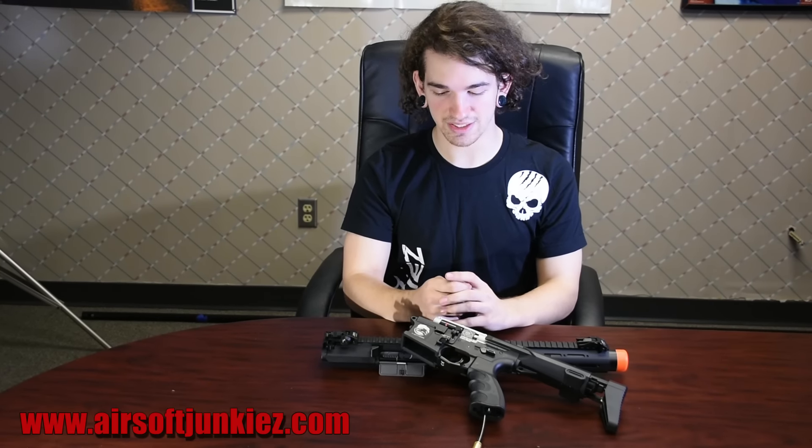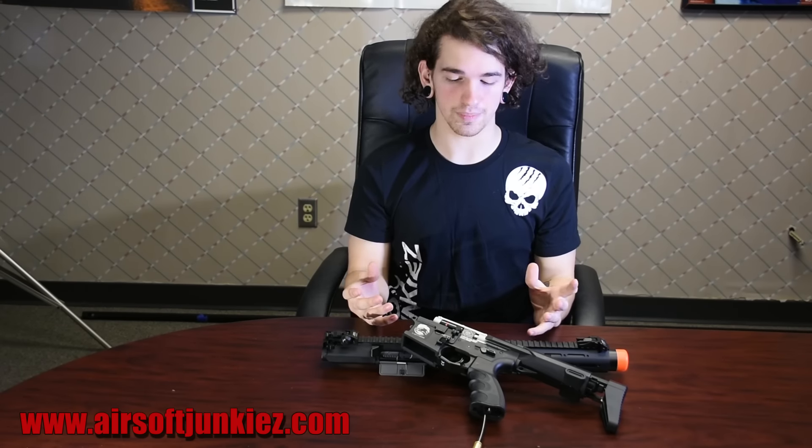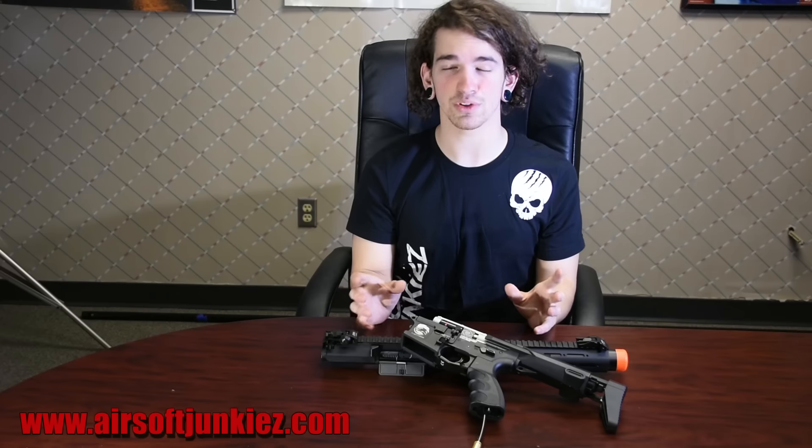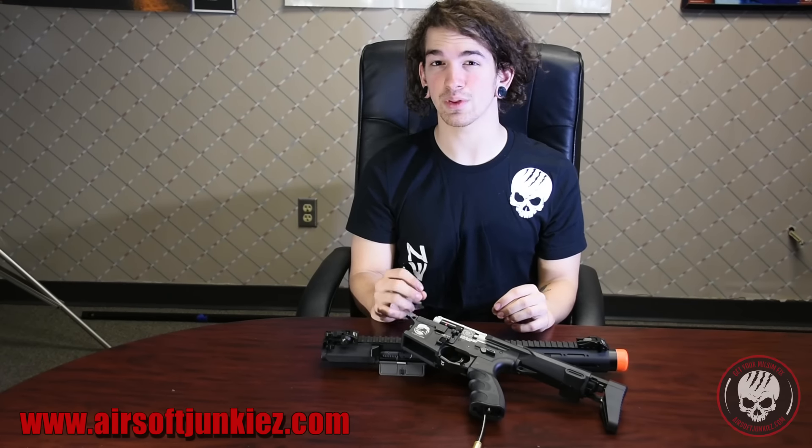How's it going guys? Aaron here with Air Assault Junkies. Today we're going to be looking at the Protech Mark 2.5. This engine is kind of like a redo — it's the newer update, and it's honestly incredible. The air efficiency is immaculate even with shorter barreled guns. I'm getting really high FPS even with lower pressures out of this 250 millimeter barrel.